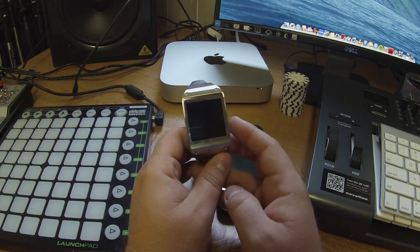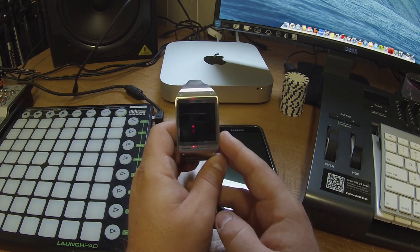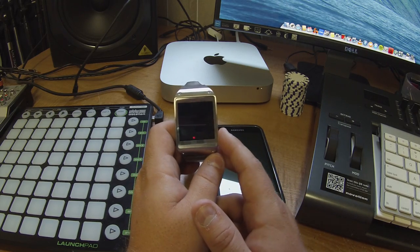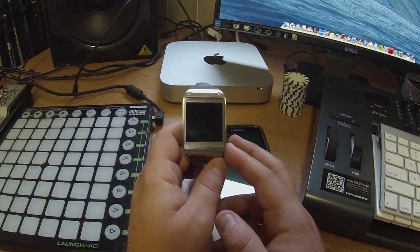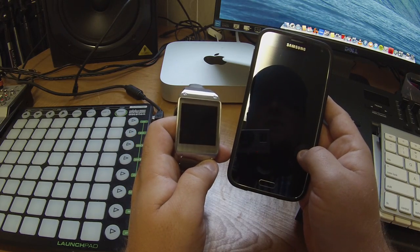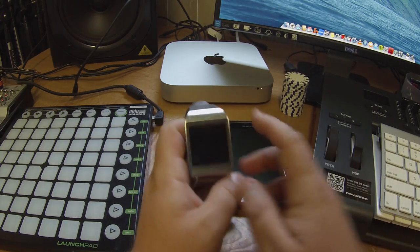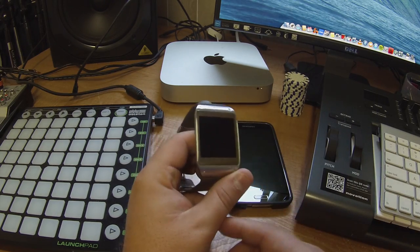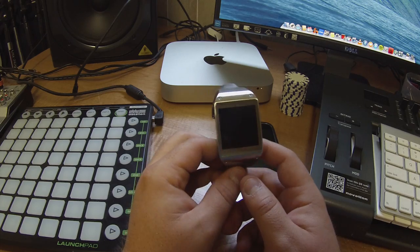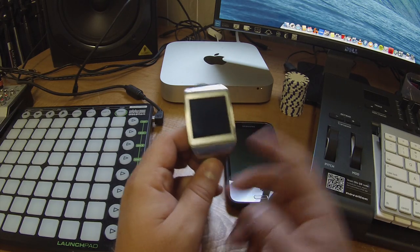So we're going to do a call test, go over some pros and cons, and I also wanted to know if it would work with Spotify on my Galaxy S5 — specifically whether the media controller would control Spotify, which it does, which is awesome. So we'll go over that too. First things first.